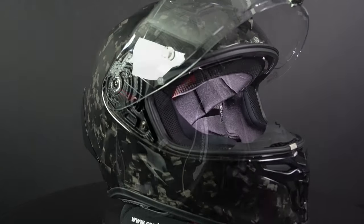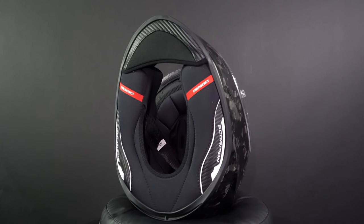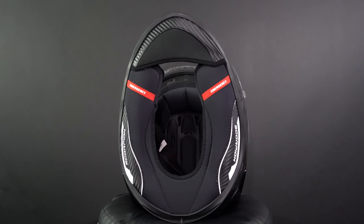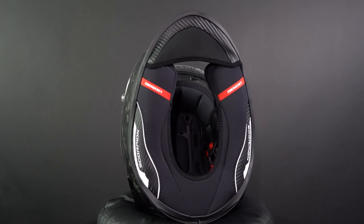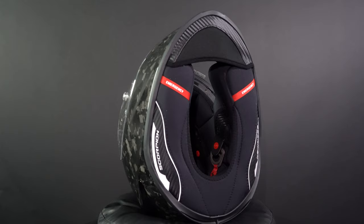A unique feature that you sometimes see on Scorpion helmets is the AirFit system. There is a large red button on the inside of the chin piece that allows you to inflate the cheek pads on either side. This system allows you to change the thickness of the cheek pads, always ensuring a snug fit. The cheek pads are also equipped with an emergency quick release.